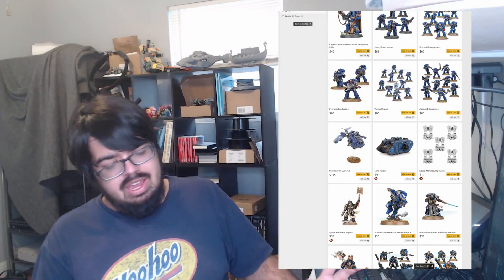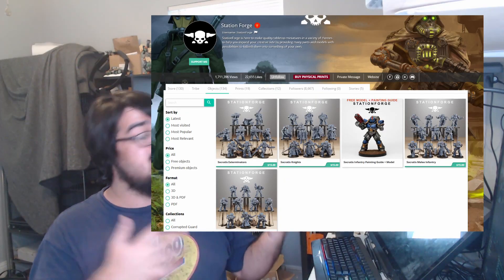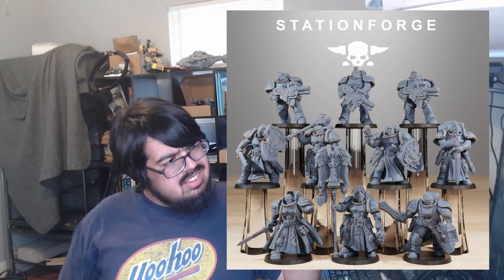This is an interesting one because I'm not 100% sure how it'll fit in with my proposed army yet. I'm scrolling through Games Workshop's page to get inspiration for what figures and units I should focus on next, looking at stuff I could kitbash using some Station Forge stuff, looking at some other miniatures on My Mini Factory, and I'm realizing Station Forge released the knight set.